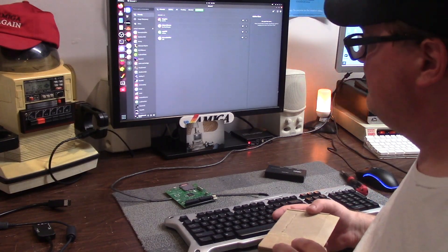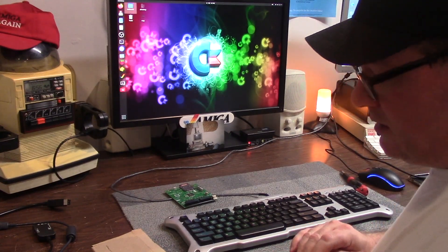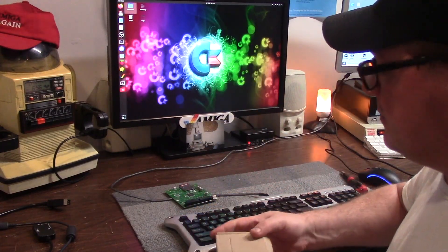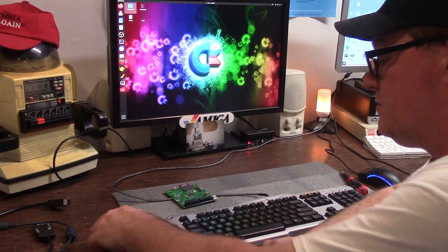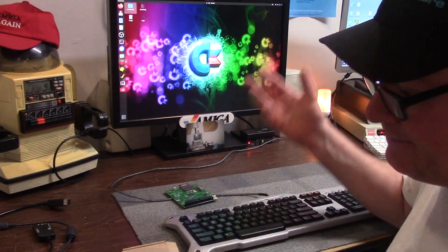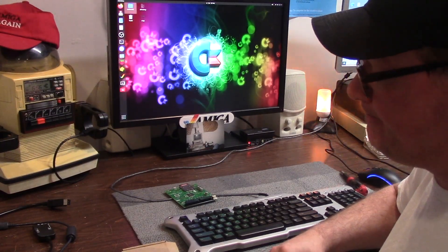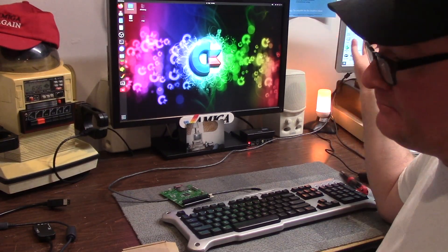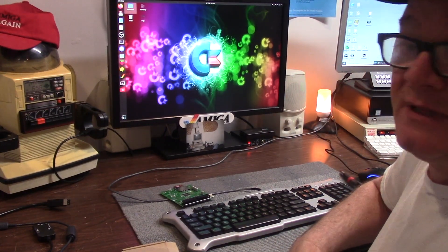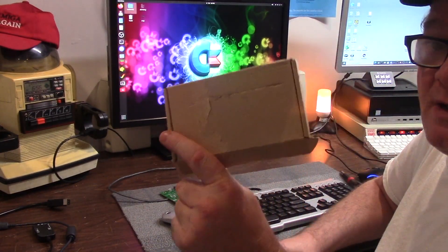Hey guys, it's Chris and it's Friday night. A wonderful follower of the channel named Dom Schmidt reached out after he saw my fiasco with amigastore.eu, which is still not fixed by the way. They just went silent. Haven't heard jack diddly, don't know what's going on. Did they ship me anything? Who knows? So like I said, last time I order from those guys. But Dom reached out and said he had some extra ROMs and he can burn me a set of 3.2s.